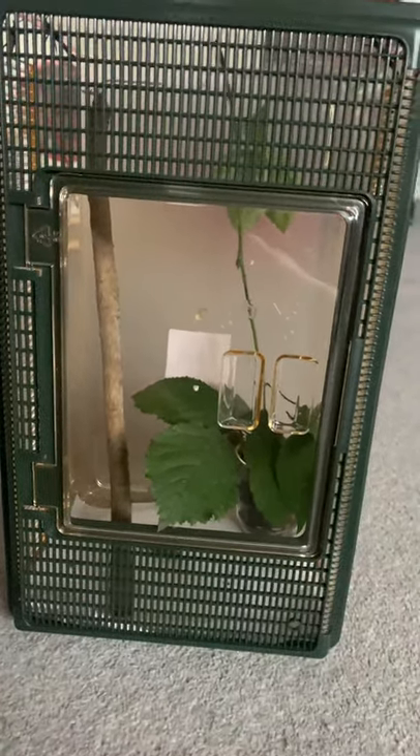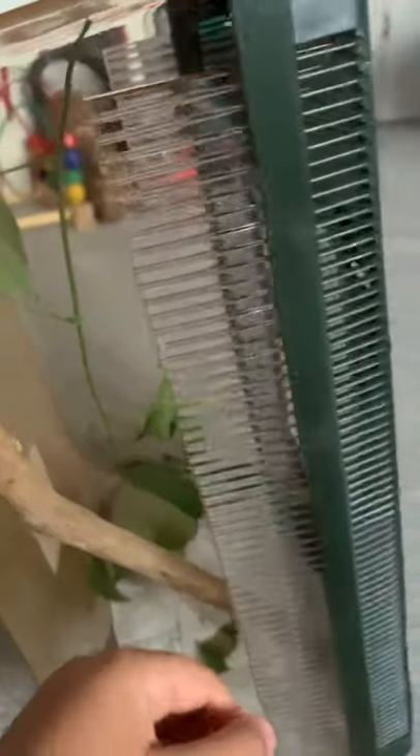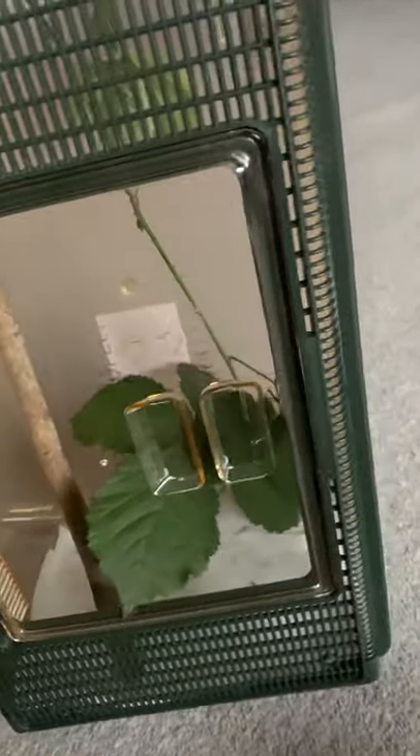Hey guys, welcome to my channel! Today I'm going to be showing you my Borneo Thorny stick insects. I ordered them on Sunday last week and they arrived today while I'm filming this. I just unboxed them and put them in the enclosure and they've been in there for a good 20 minutes or so.